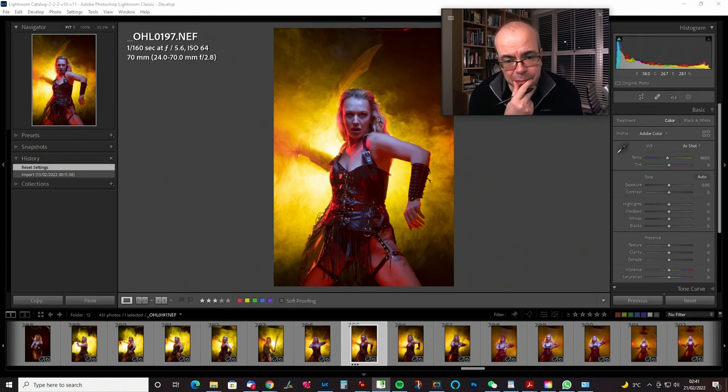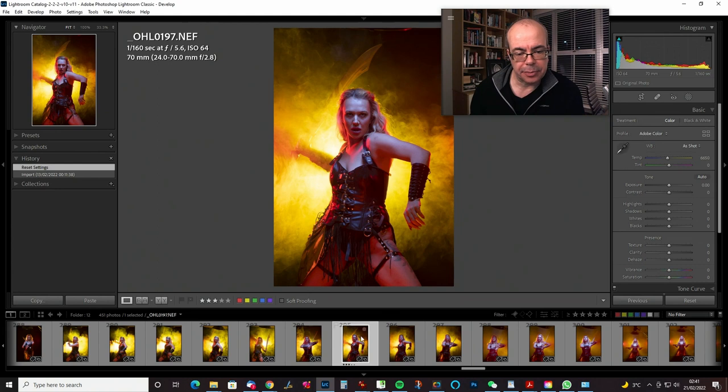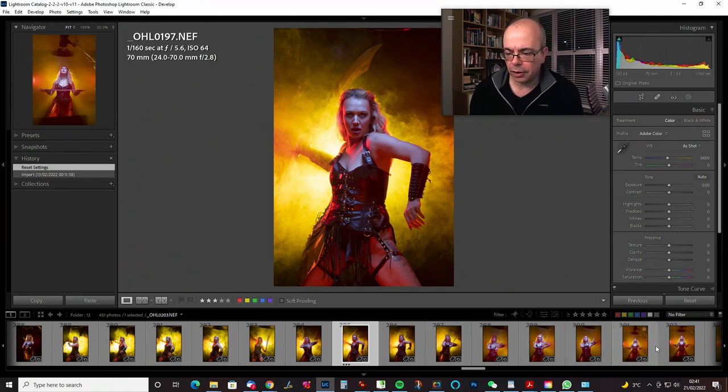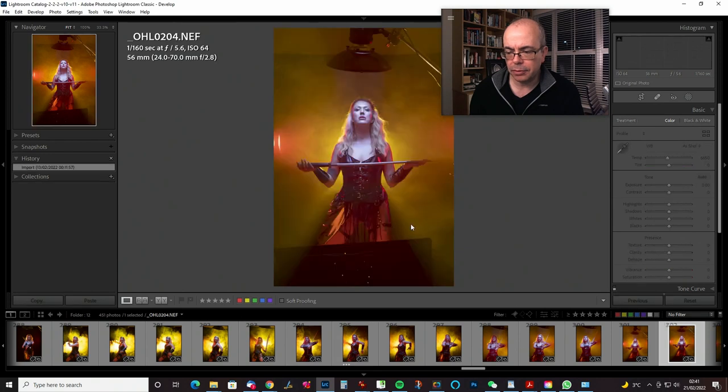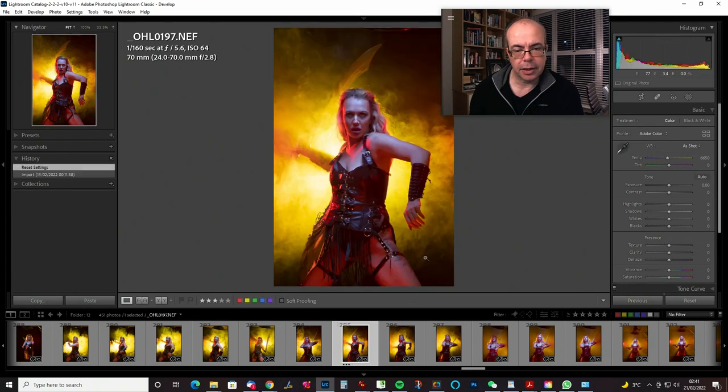I've already been through the ribbon and had a look at some of the images. We're going to do this one — I like the pose, Kerry's got the sword right behind her and I like this gesture. There's some other shots I quite liked, including the fog earlier where it got a bit more mellow, but I think this is going to be our starting point.